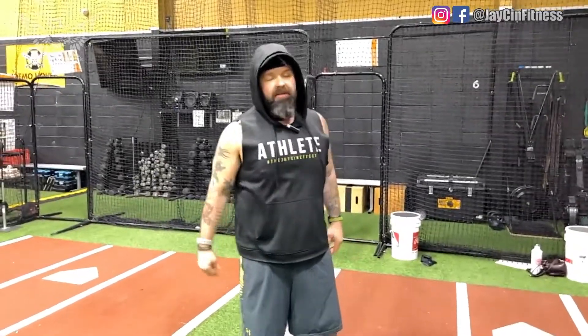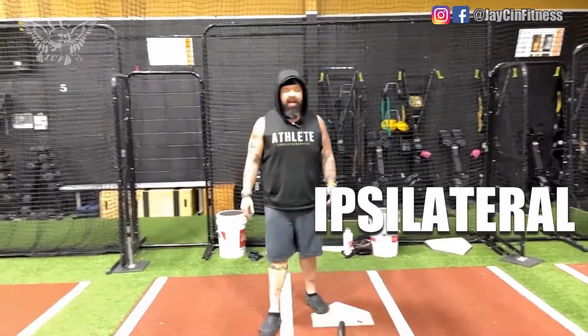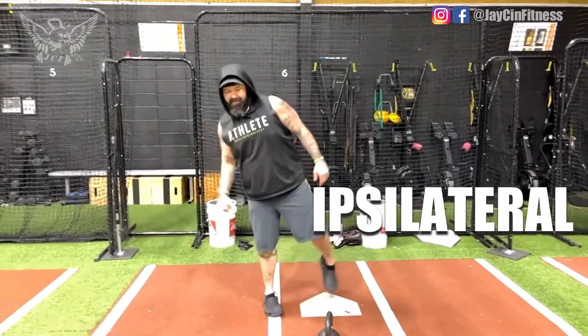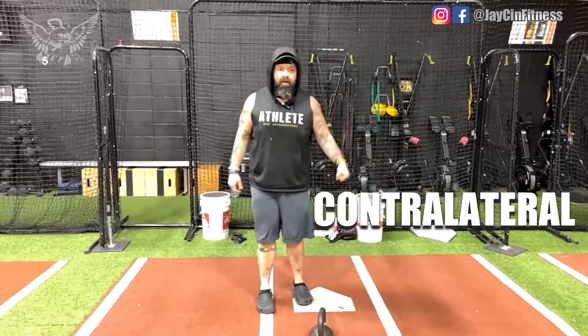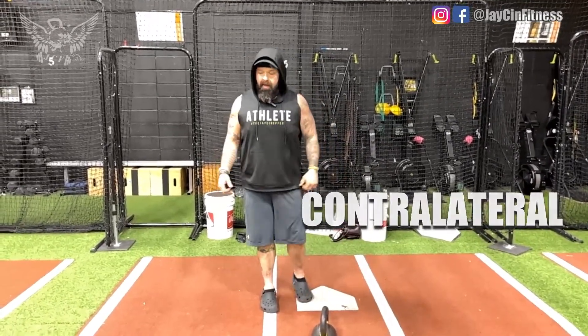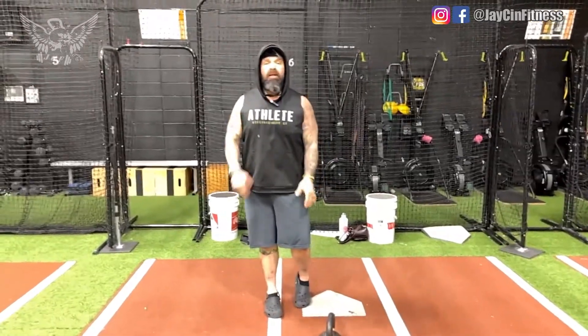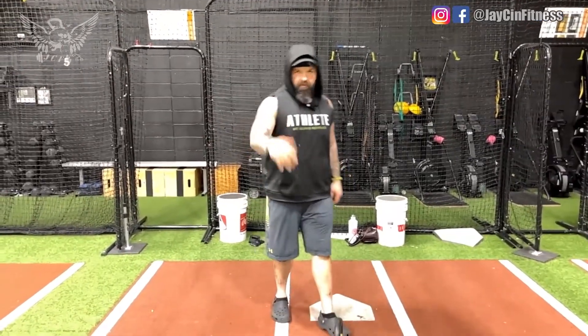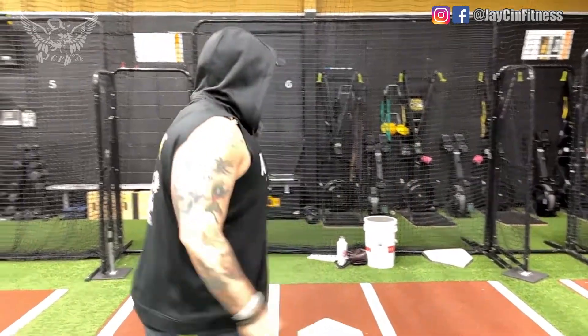To get a little technical: it's an ipsilateral movement — same-side arm, same-side leg. Contralateral would mean opposite arm, opposite leg. The kettlebell is in the same side as the leg I'm standing on, so it's ipsilateral — or same-side arm, same-side leg — for all you trainers watching who want to know the correct terminology.